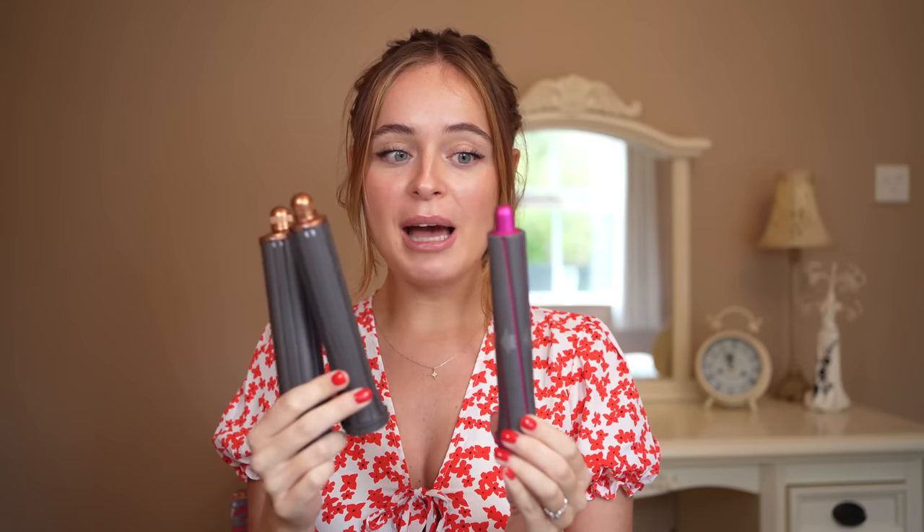My verdict on these new Air Wrap barrels: I think they are amazing. I wasn't even that excited about the fact that the barrels did this — I was more excited about the flyaway attachment — but this has been my favorite to use. I feel like you almost need to have the old ones before having the new ones, because having to change the barrels over really makes you appreciate the ease of just twisting the top. I also think these barrels are much better than the originals. My curls are lasting a lot longer and it's just a lot more fun to use.